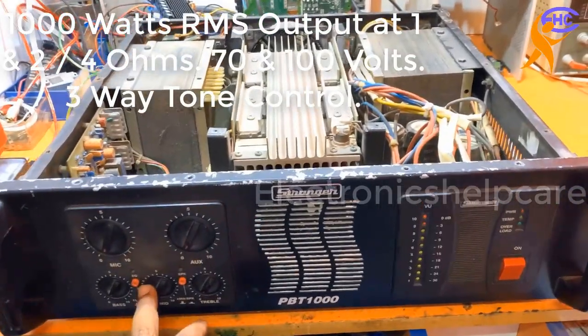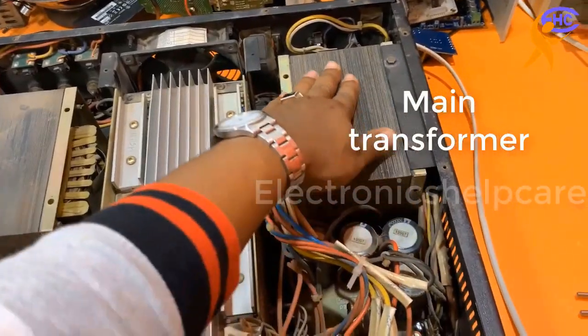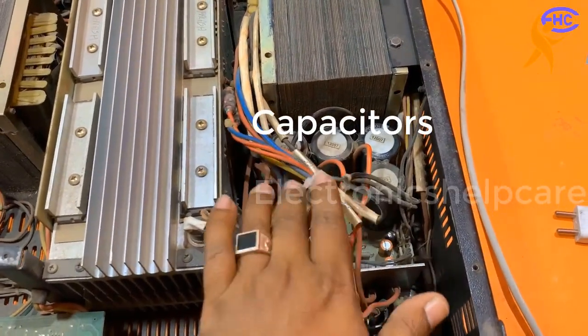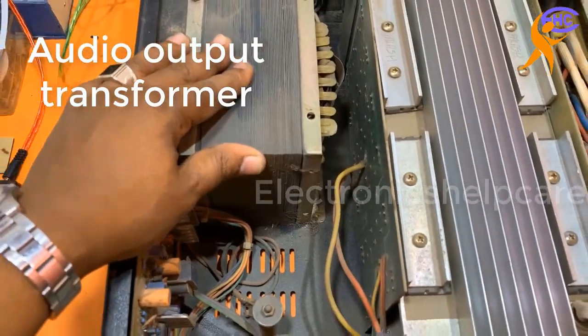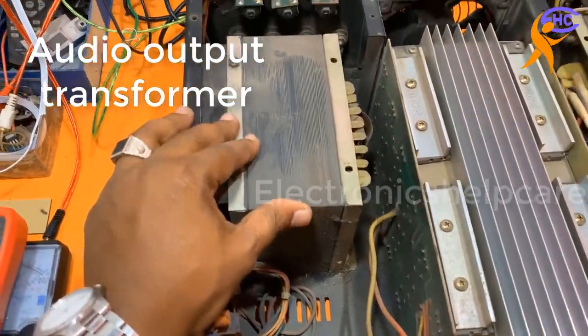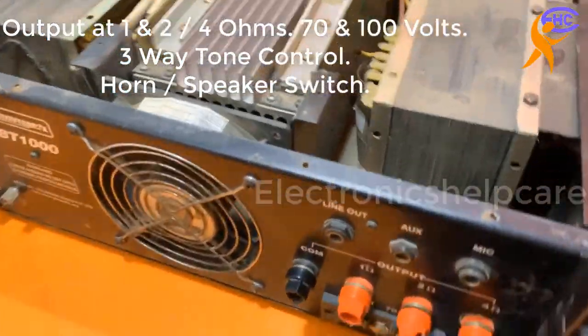This is a Stensor 1000-watt amplifier. This is the main transformer and these are the main capacitors. This is the PNPN circuit board and this is the output transformer — for audio, making the ohms and making the 70 and 100 volts per unit.